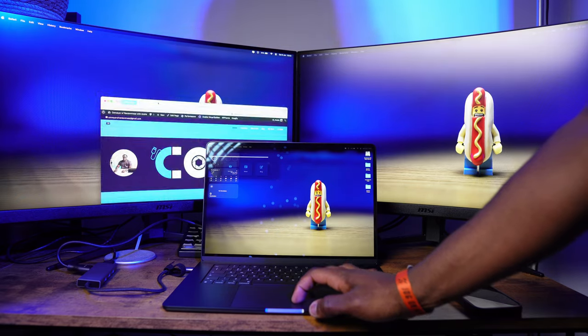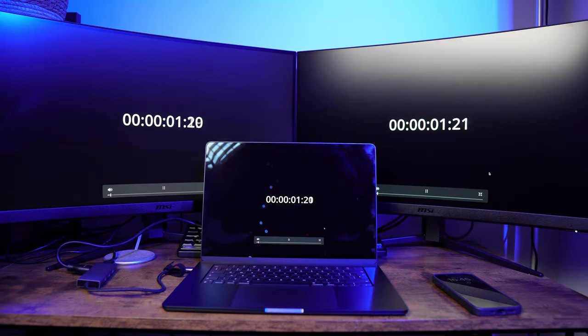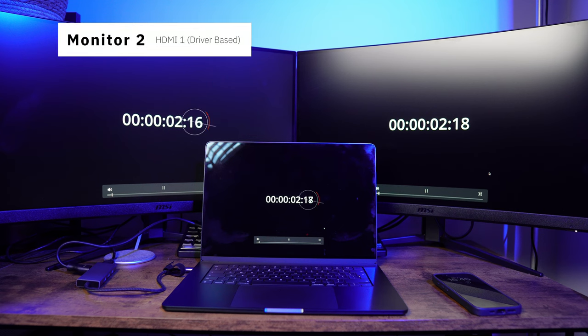Once you have set everything up, you'll be able to extend or mirror your main laptop screen across both of your monitors. One thing I have noticed when both screens are plugged in is the difference in lag between the two additional monitors. With both monitors in mirror mode, you can see the difference in timing. Monitor one on the right is plugged into the first HDMI port and there is a slight lag, but the difference in lag is fractionally greater on the second monitor connected via the second HDMI port. This shouldn't really be an issue for general usage, but if you're doing video or sound editing on that second monitor you might just want to move it to the other monitor or your main laptop display.